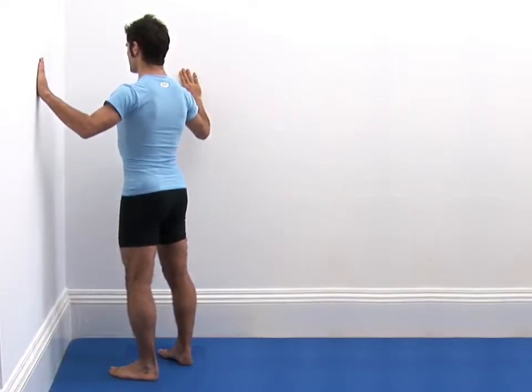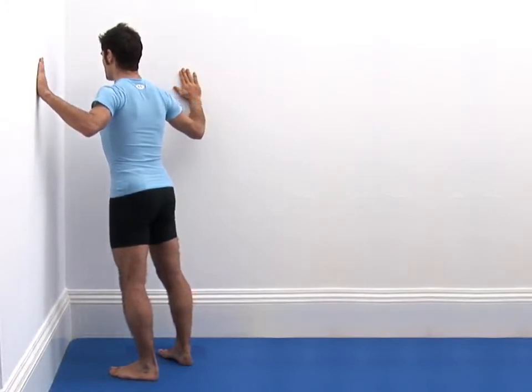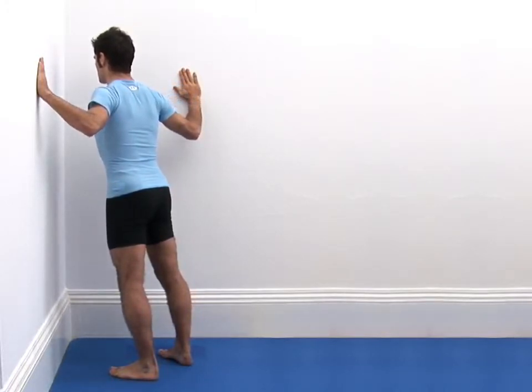Now take a deep breath in and as you breathe out, bend your arms and lean your chest in towards the corner. Try to keep your body as straight as possible, maintaining your neutral position and do not allow your back to arch.